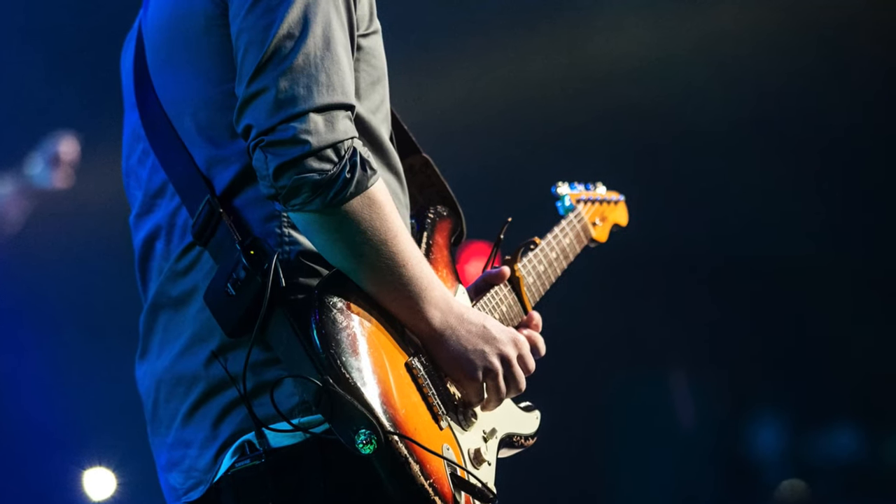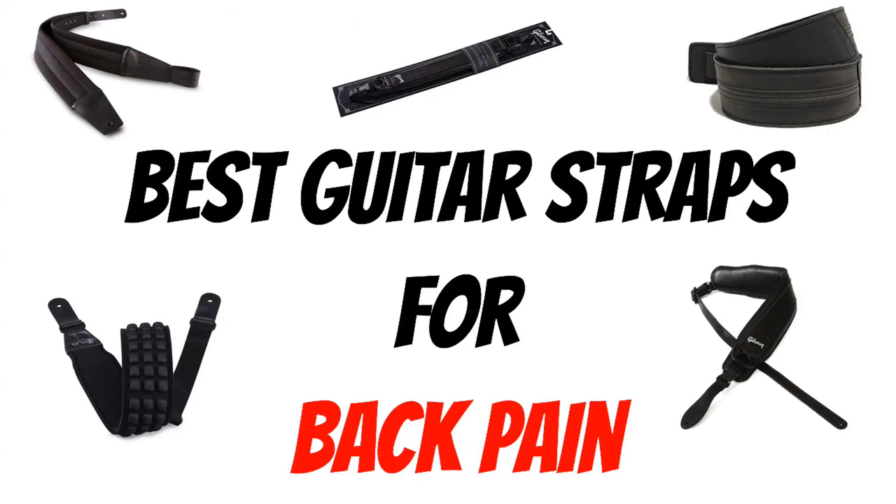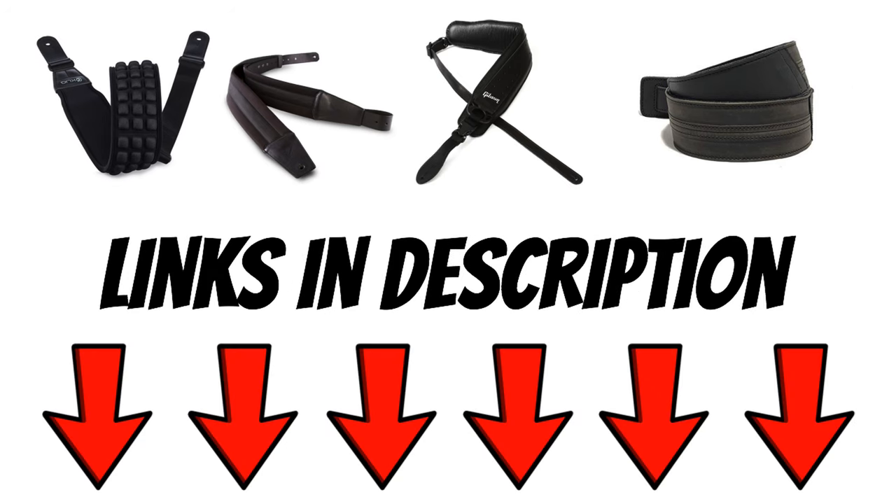Your body is a temple, they say. If that's the case, you need to see my top five best guitar straps for back pain and heavy guitars. I've left a link in the description for each of these guitar straps if you want to check them out further.